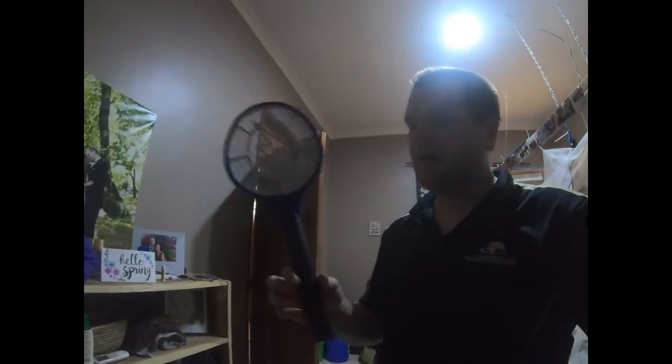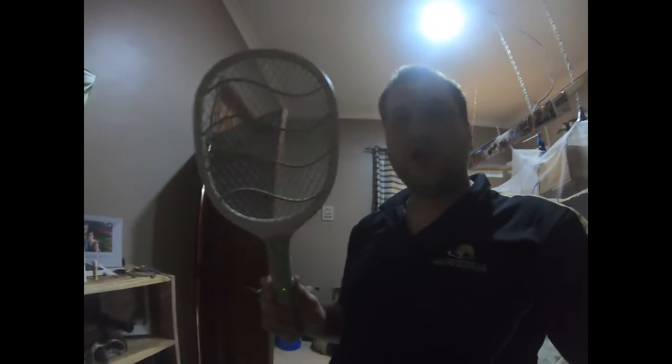This is a U.S. fly swatter — it uses D-cell batteries and it's honestly junk. These are the ones they sell here locally and they're amazing — rechargeable, lithium batteries, and bigger. These are really great, and you can probably get them in Africa if that's where you're going.